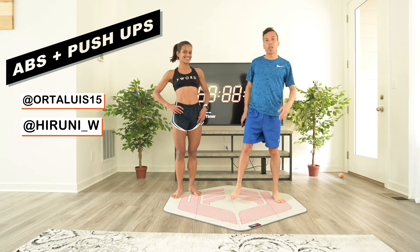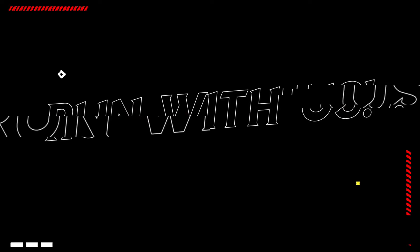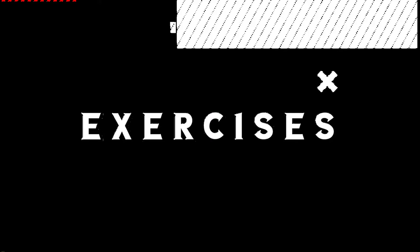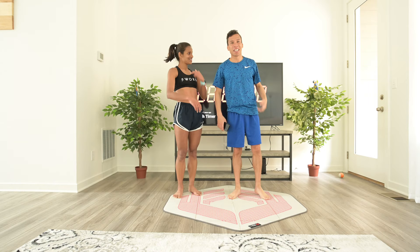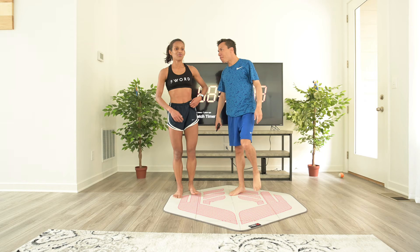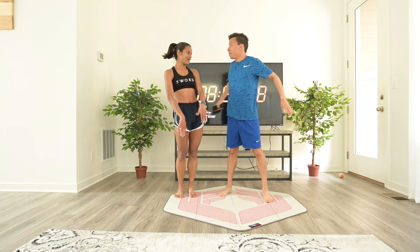Hi! Welcome to another exercise video with Hiruni and Luis. What are we doing today, Hiruni? We're going to do a circuit — a circuit with arms and abs.